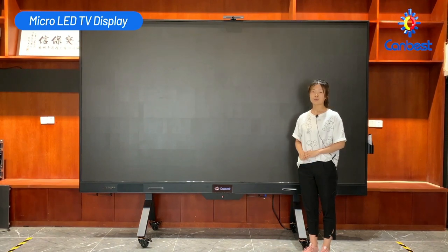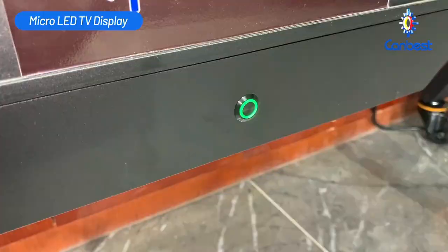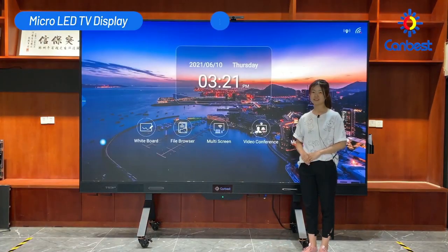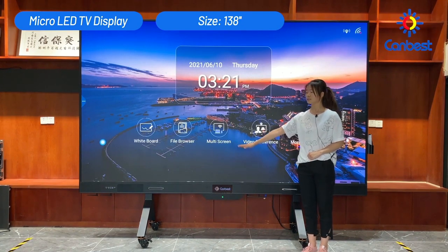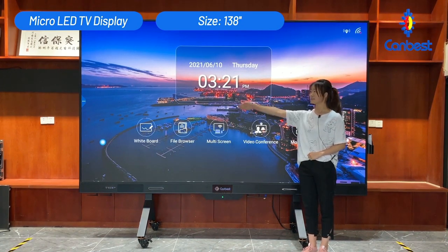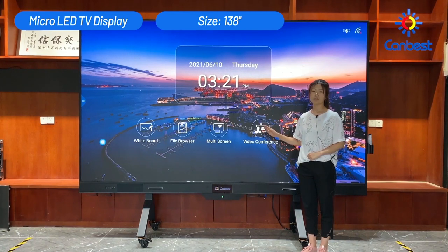I will turn it on firstly — one key to start up. The size is 138 inches and the width is about 3 meters. The height is about 1.7 meters and the pixel pitch is 1.58 millimeters. The resolution is 2K, so it has ultra-high definition, high refresh rate, high contrast ratio, and the display effect is really excellent.